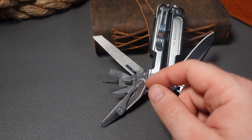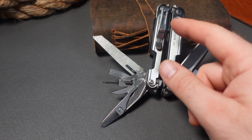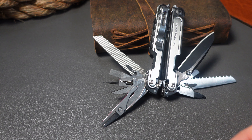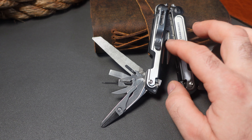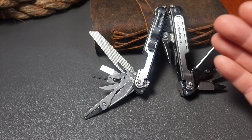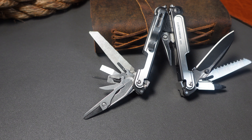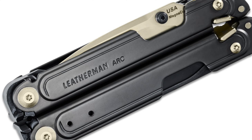And the file cutting teeth on the bottom, again with the pocket clip and the hammer cutting surface on the end. Also, of course, the pliers with the replaceable wire cutters and the crimpers. So that all stays the same — that's not going to change.